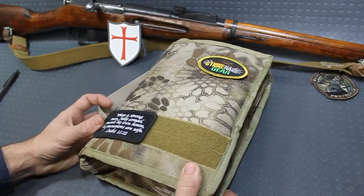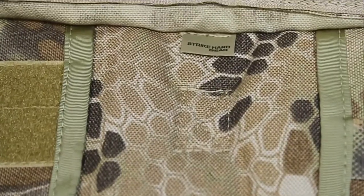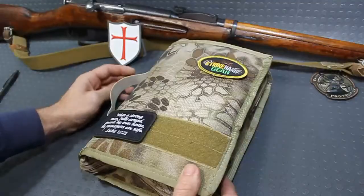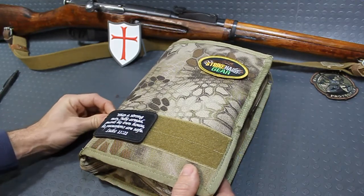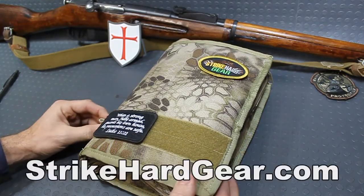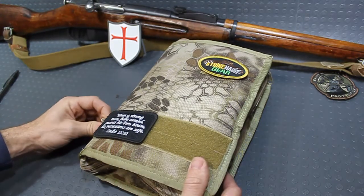This here is the Strykard Gear Tactical Bible Cover. This is made by Todd over there at Strykard Gear. He also makes some great quality AK chest rigs that are so hard to find nowadays. I'll have a link in the description box below to his website as well as his Facebook page — check him out, he's got some really good stuff over there.